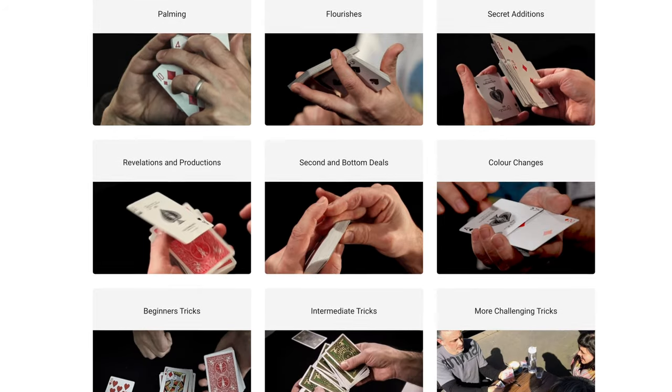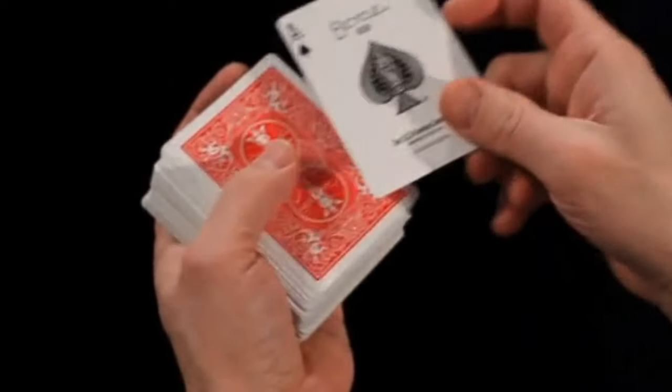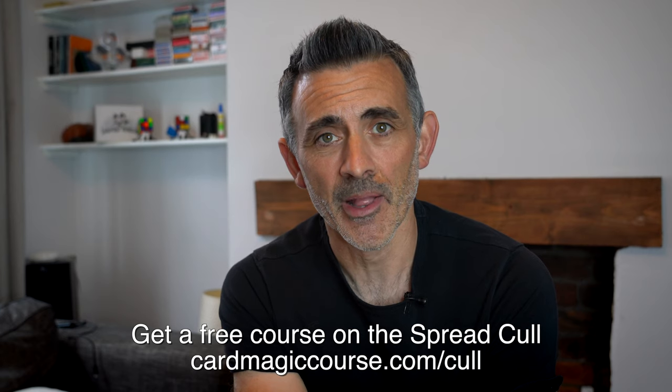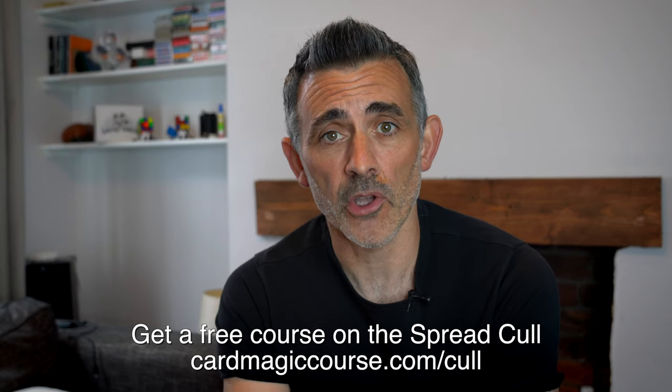Before we do the review, can you please like and subscribe? Check out cardmagiccourse.com — that's my online card magic course. If you'd like this, you would love that. Hours and hours of teaching. We do a live session every week and that's uploaded, so you get four hours minimum per month, and they usually overrun anyway, even if you don't go to the live session. So check out cardmagiccourse.com — I'm very, very proud of it.